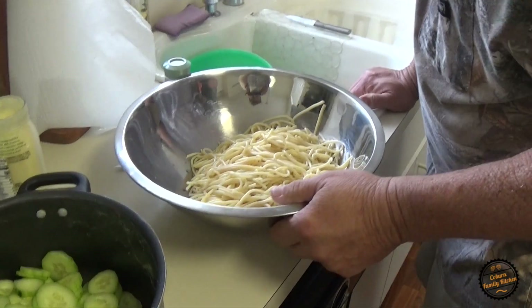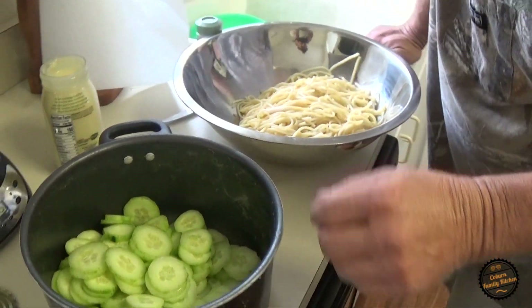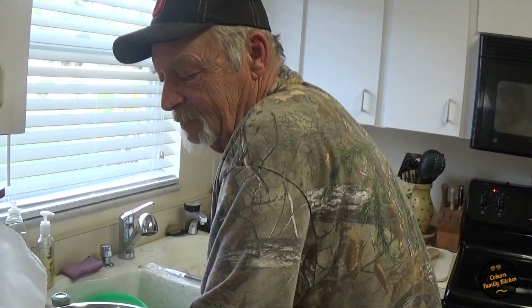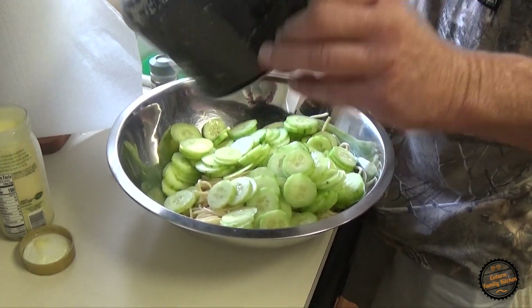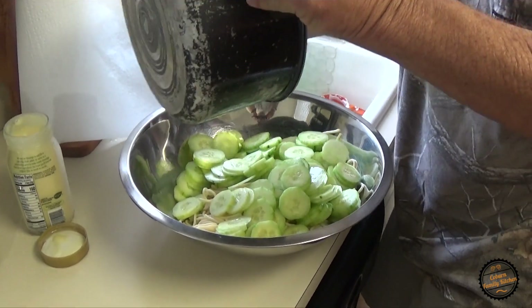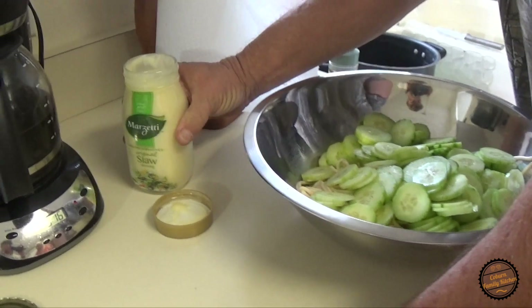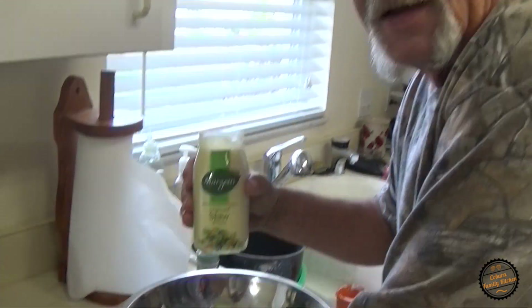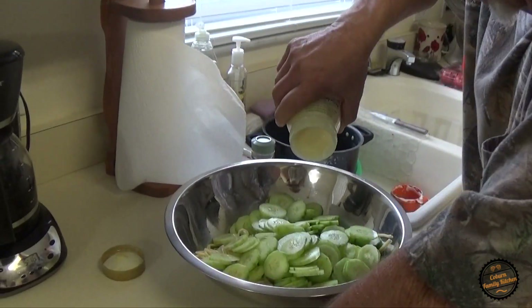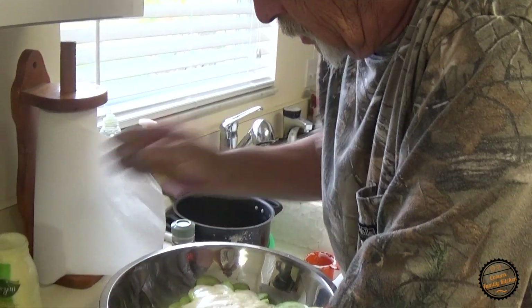What we've got here is English cucumbers — they call them English cucumbers or burpless, whatever floats your boat. That's two English cucumbers going in. This is a very bright dish. We're going to take half of this jar of slaw dressing and put that in there.